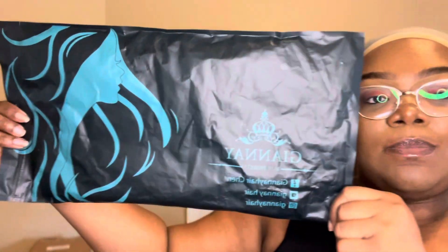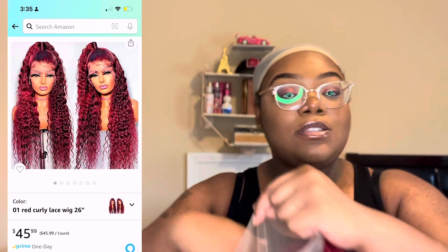My glasses are fogging up — I just put some setting spray on my face. Today is going to be a wig transformation with a synthetic wig. This wig is from Gianne Hair on Amazon. This video is not sponsored by them, by the way. I'm just doing it because I wanted to see what my real abilities were at laying a wig.